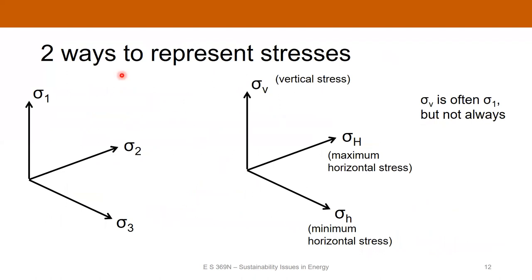We can represent subsurface stresses as sigma one, sigma two, and sigma three, or use shorthand where the vertical principal stress is called sigma V, and the other two are the maximum horizontal stress (sigma H, capital H) and minimum horizontal stress (sigma h, small h). Often the vertical stress is the maximum principal stress, but that's not always going to be the case.